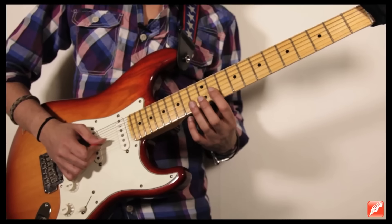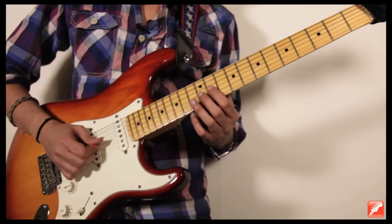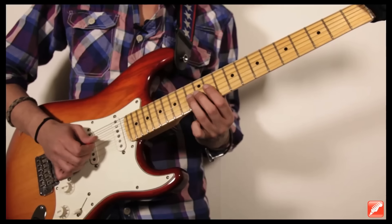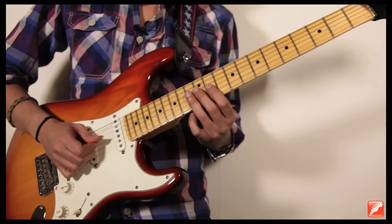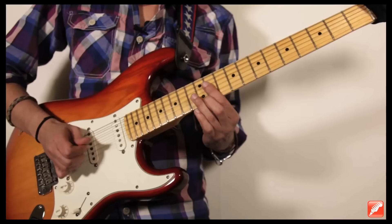This new section: we start with finger 1 on fret 11 of string 3, and I do a chromatic. Here I help myself with the finger because with the pick that jump is complicated, so I prefer to use the ring finger. I do the chromatic, and I strike the note E on fret 12 of the first string.